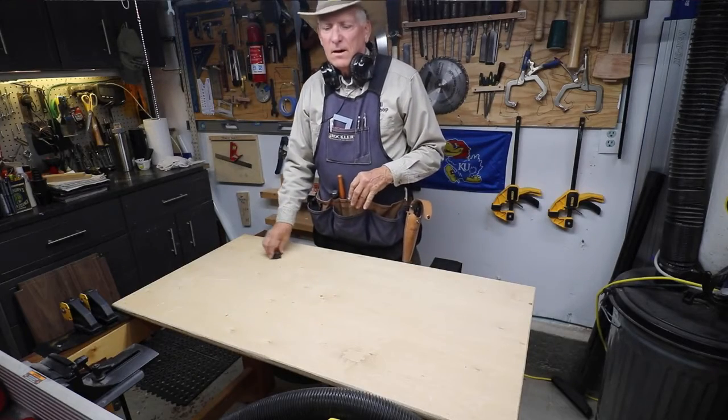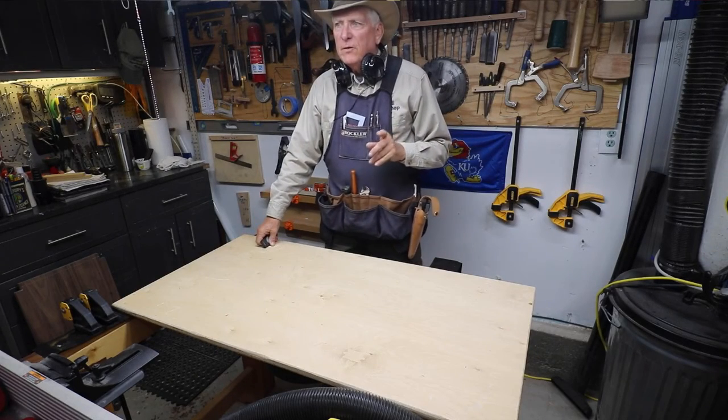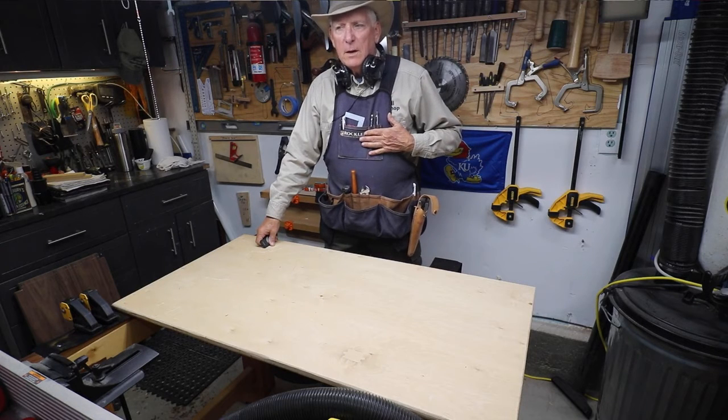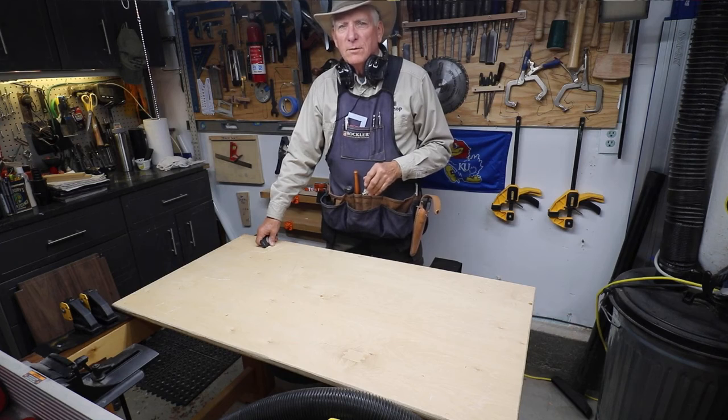And that is how the small workshop guy loads up for the day. I hope you found that helpful. I highly recommend this apron and a lot of those tools that I showed you. Small workshop guy signing off.